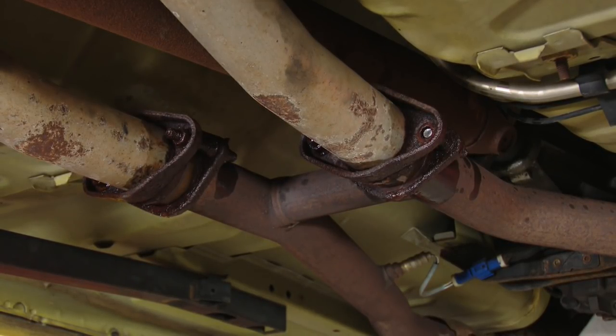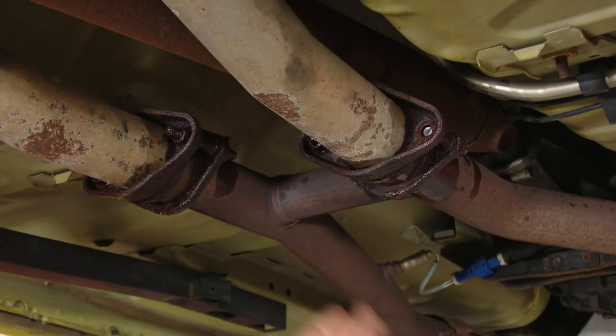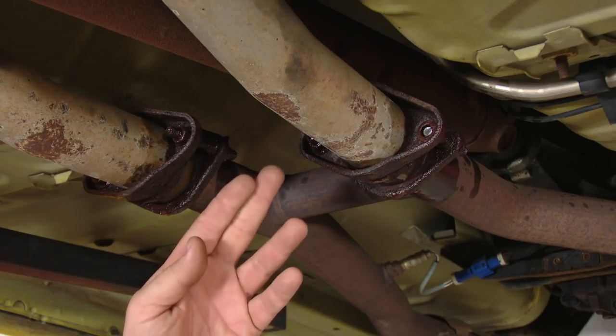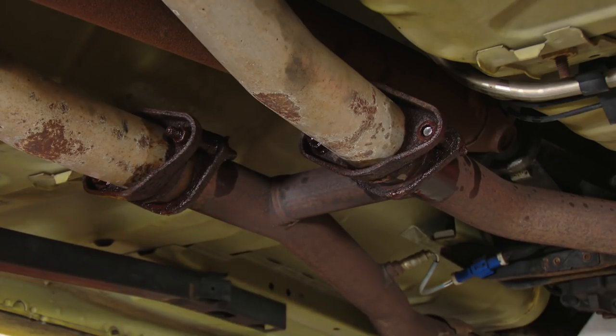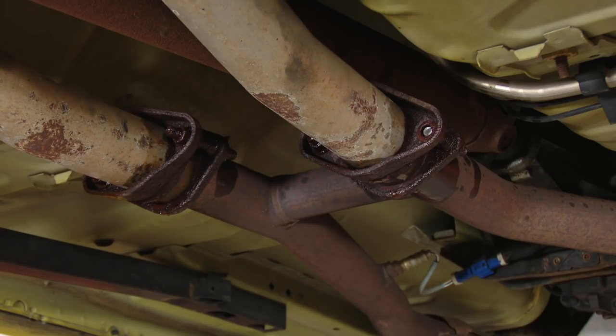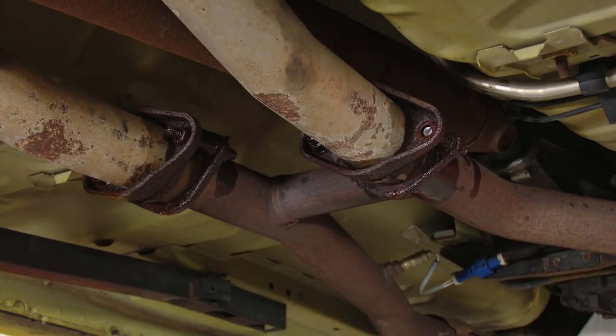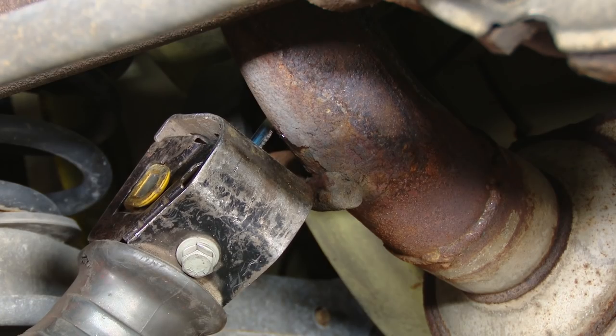In our case we're going to cut first, but before we did that we sprayed some penetrating lubricant on the nuts and bolts up here. As you can see, one's broken already. There's a good possibility you might break these studs taking this exhaust system apart. It's a good idea to either have a spare set of studs, or it's easier to go out and buy some nuts and bolts so you can connect the new pipe to the older pipe and get rid of the studs to make it a lot easier and cleaner. The easiest place to cut the tailpipe is going to be right here behind the muffler.